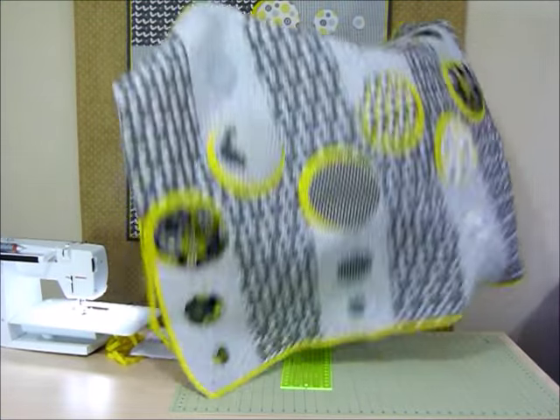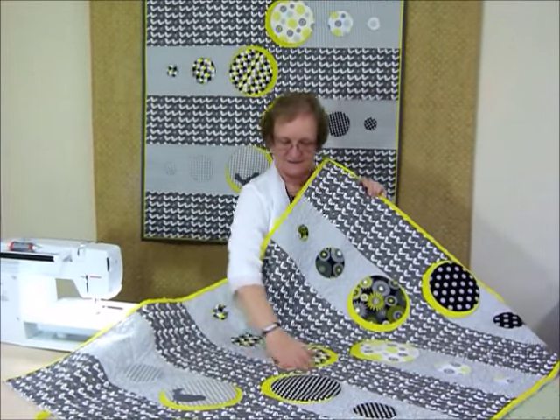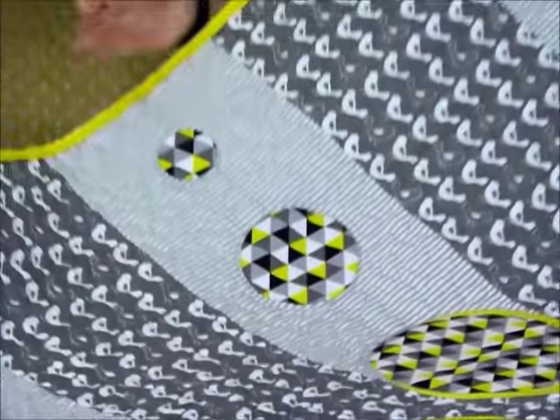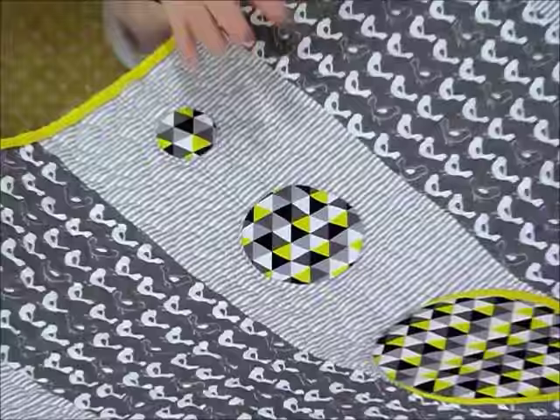I finished all the quilting and I'm very excited — it's looking quite nice. These circles are popping nicely because I haven't quilted on the circles, but having quilted everywhere else helps them sort of pop up a little bit.